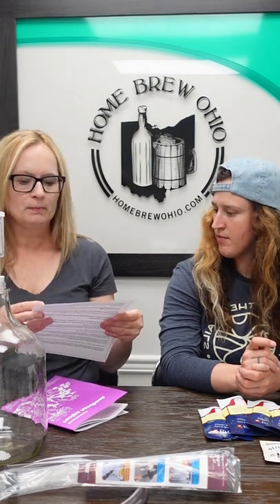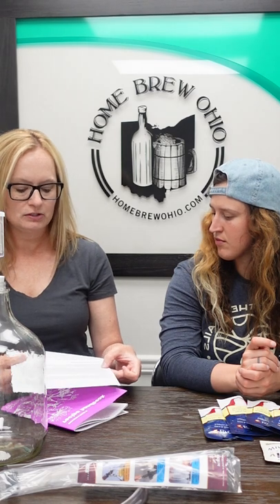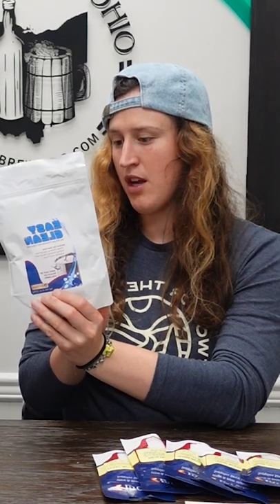They also include an additional piece of paper that talks about what the equipment is and what it's called, in case you're a new winemaker — covering step one which is your preparation, step two which is your secondary fermentation, and step three which is your stabilizing. We're also going to be including eight ounces of Easy Clean, which is a really solid cleaner for all types of equipment. It'll clean anything in this kit and it's a no-rinse, which is nice.